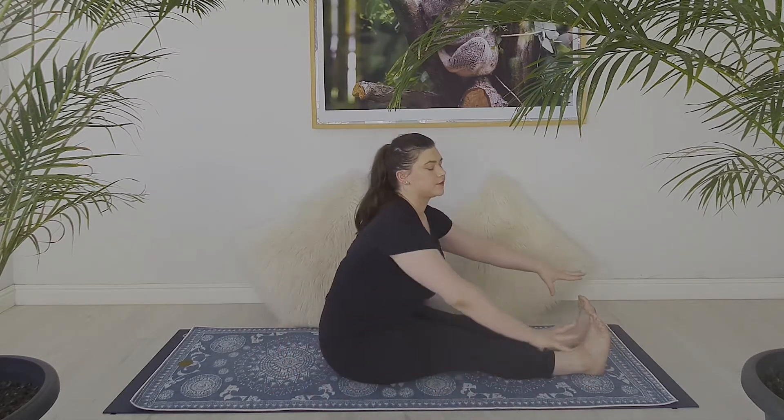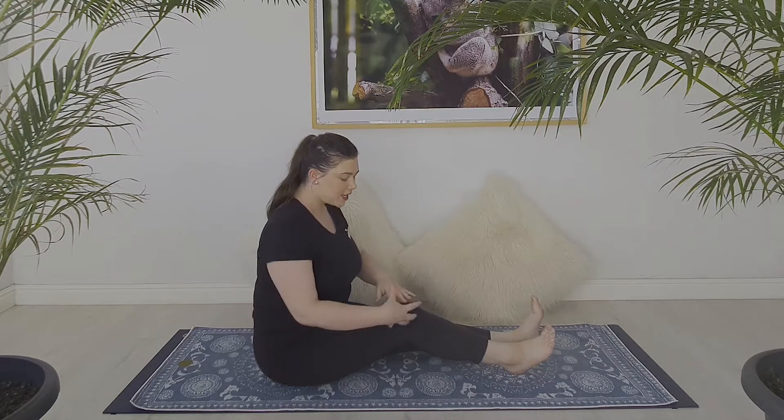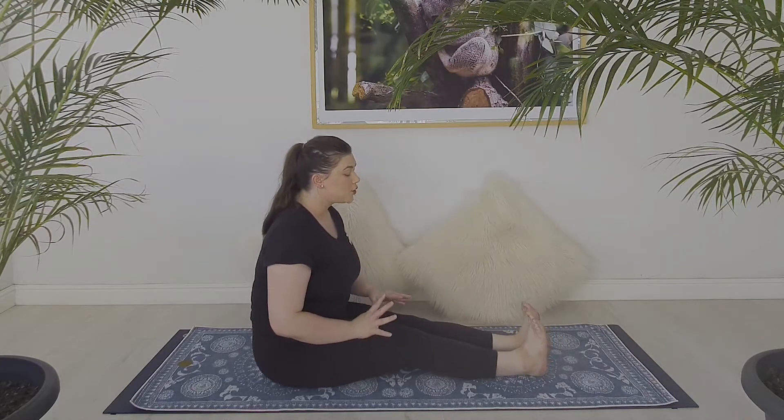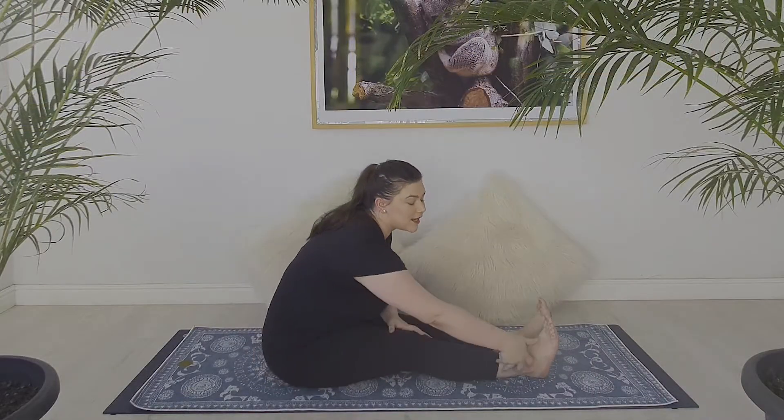Often when we're doing forward folds, the intention is to stretch the hamstrings. Your hamstrings run from your hip to your knee — no further. So when you are flexing your feet to get a deeper hamstring stretch, you're not actually stretching your hamstrings. Mind blown!